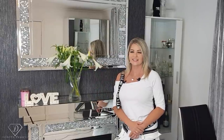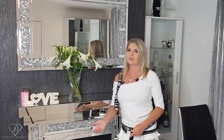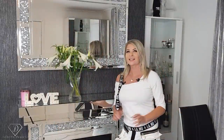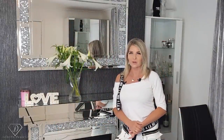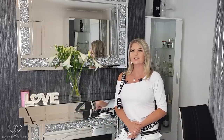Hi, Dorota Palicka International, nail artist and educator here. Today we are going to do my nails, so you can have a wee preview in here. That's exactly what I will show you — a full step by step, from the start to finish, on how to recreate this look. I hope you really enjoy watching this tutorial.